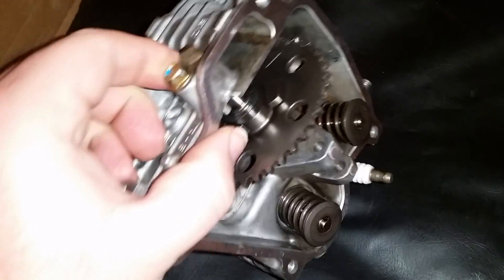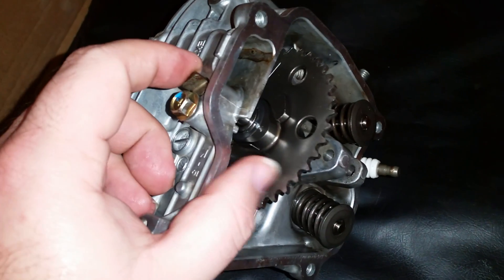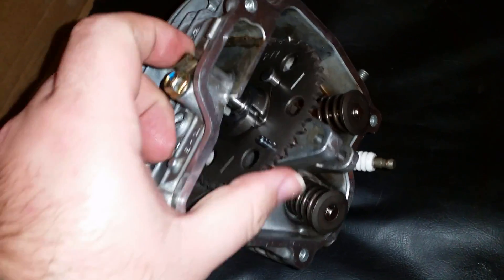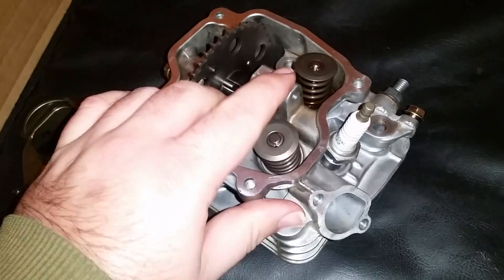Pull the pin out — it's got an O-ring to seal in the oil — and the pin and the cam come out very easily. That's another nice feature of this cylinder head.